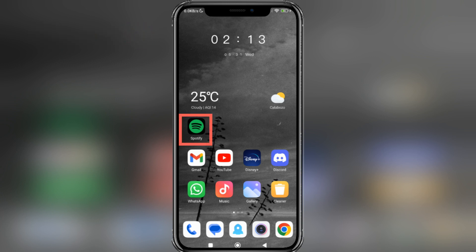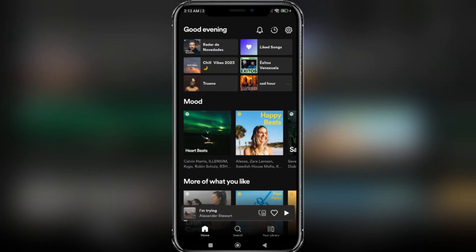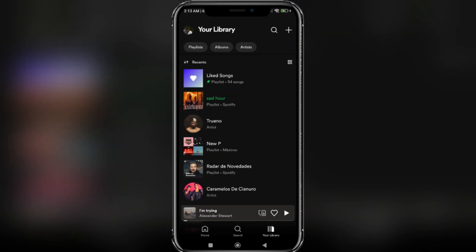We will start by opening the Spotify application on our phone. Now, we are going to select the Your Library option, located in the lower right area. Once this is done, we choose any playlist that we have saved.